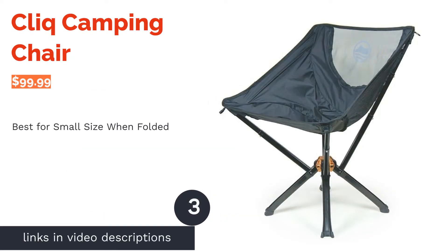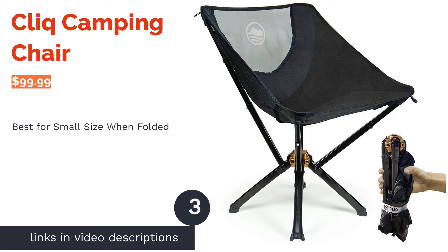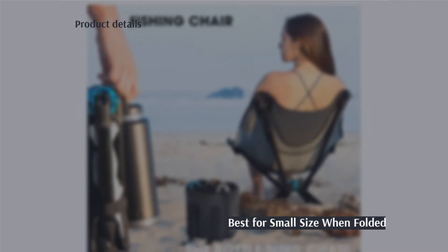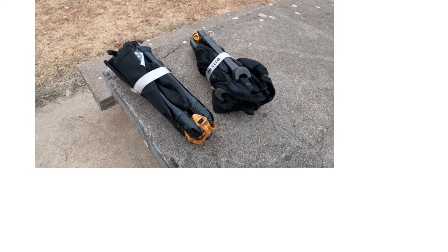The next product is the Click Camping Chair. Pros: available in 4 colors, easy fold-down and setup, folds up into the size of a water bottle, waterproof and tear-proof fabric, and has a pocket beneath the seat.